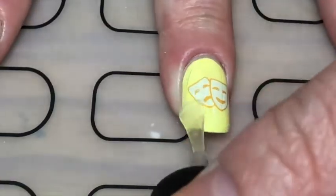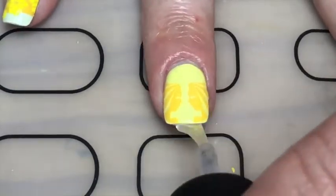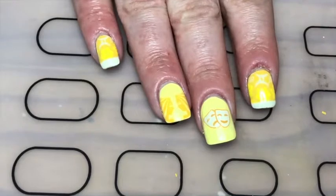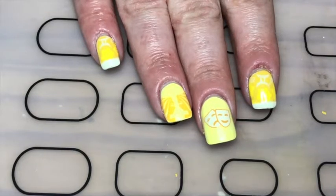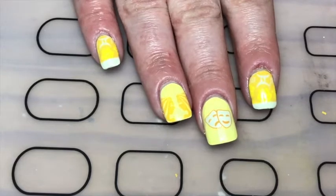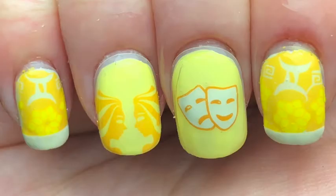Finally a glossy top coat and there you go — these Gemini nails! If you like these give this video a thumbs up, leave a comment below and subscribe. Please check out my horoscope series — I've done a few now so hopefully I've done yours. If not, I will be doing your sign soon. Thanks so much for watching, bye!